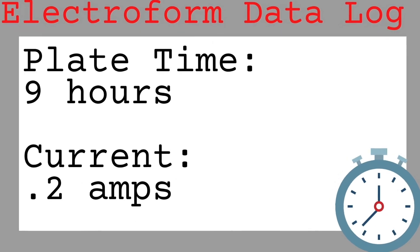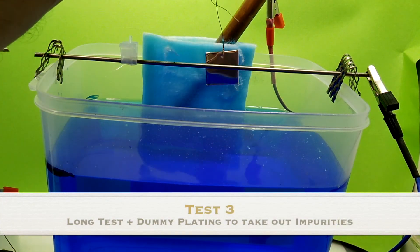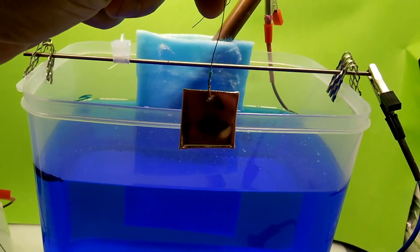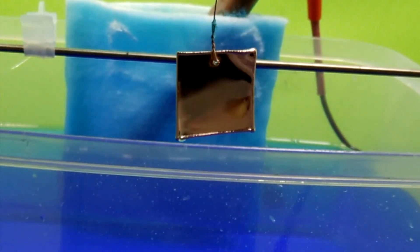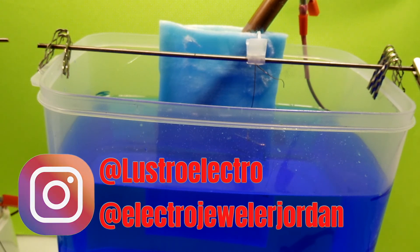It's been eight or nine hours since I last checked this piece, so let's see where we're at. Still looking really good. Super bright. Nice and smooth. We've got a little texture here on the high-current areas, and what I'm going to do next is increase the current and do that for a few hours to see what results we get.